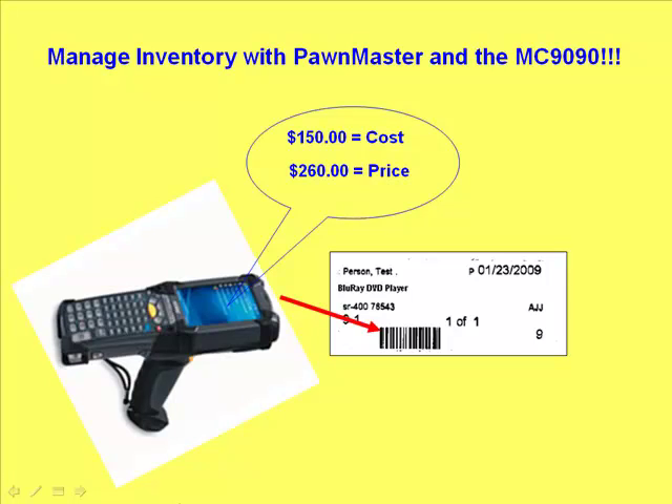Managing inventory in a pawn shop is one of the most challenging aspects of the business. After years of working with our customers at DataAge, we believe a best practice solution for managing inventory is the MC9090 portable computer that puts the power of scanning barcodes to identify items and their locations in your hands. Your shop will be more productive and profitable using this handheld technology.